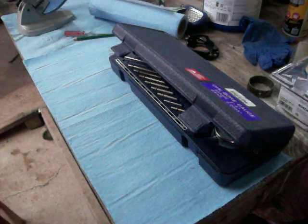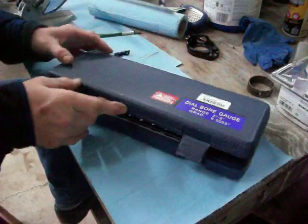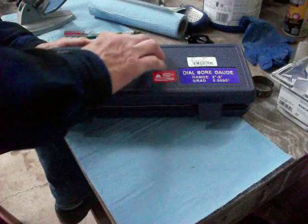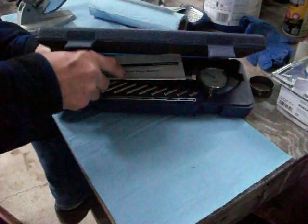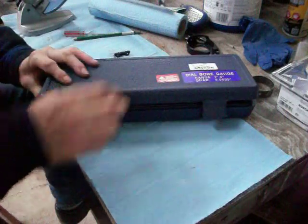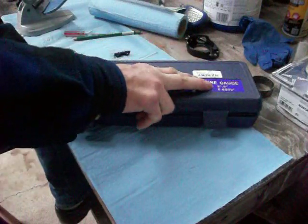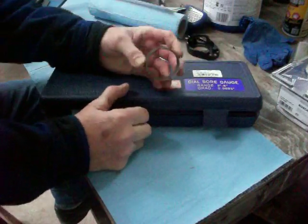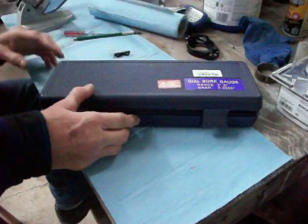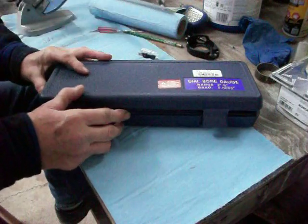Hey YouTube, something a little bit different I'd like to show you. I bought this the other day through Walmart's website. It's not written on here anywhere, not even on the tool part, but what this is is a dial bore gauge — or bore dial gauge might be the better term. It has a range of two inches to six inches, so you could measure something like a cam bearing or the bore in a cylinder for knowing information about pistons and stuff.